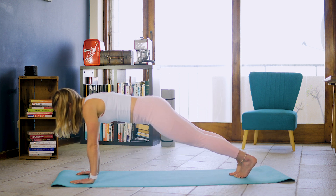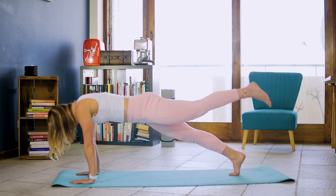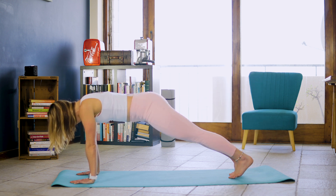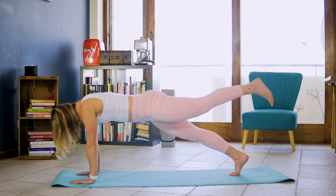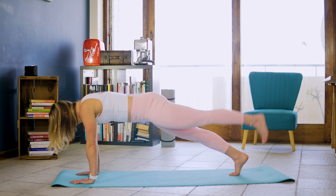And down. And lifting left leg up. And 1, and 1, 2, 3, 4, 5, 6, 7, 8, 9, and 10.